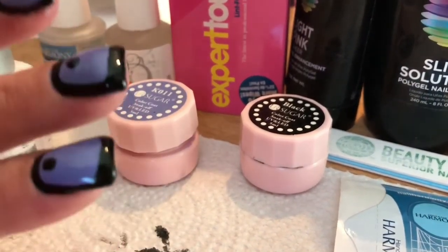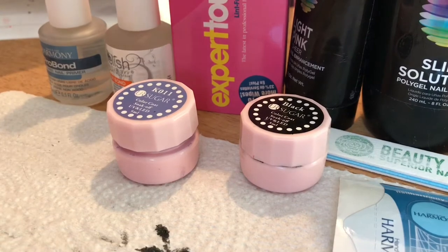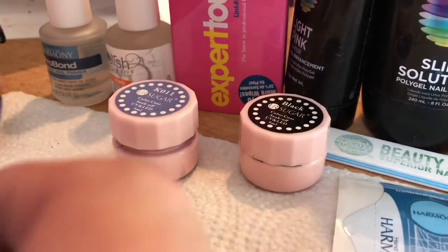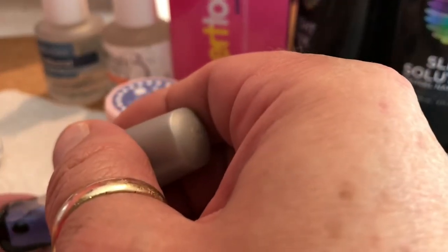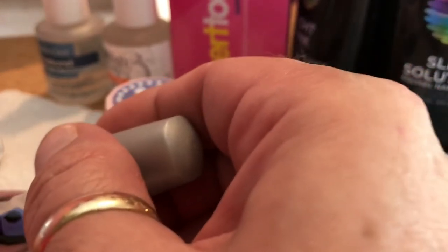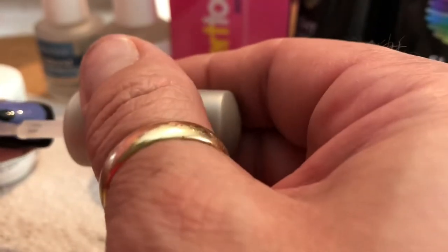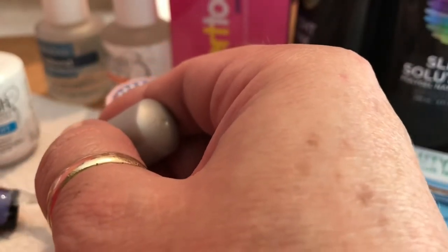I did cure the black. Now what I'm going to do is go in with my Jellish clear. I love my Jellish clear. I'm going to top it off — it's getting low. I already did the other nails, so I'm just going to do these two, which were my middle finger and thumb.